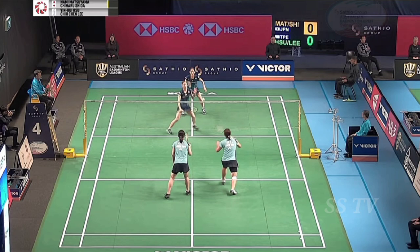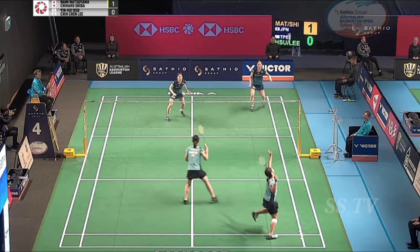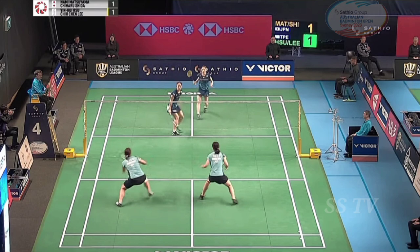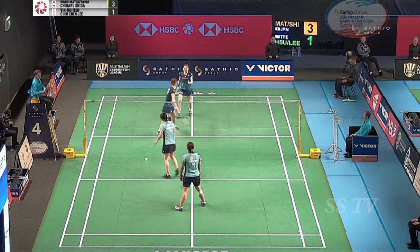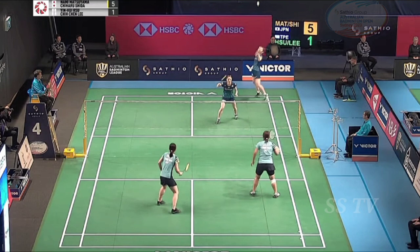Service holder one four. Service holder, service holder two one. Three one. Four. Four. Five five five. Five five five five four. Three.